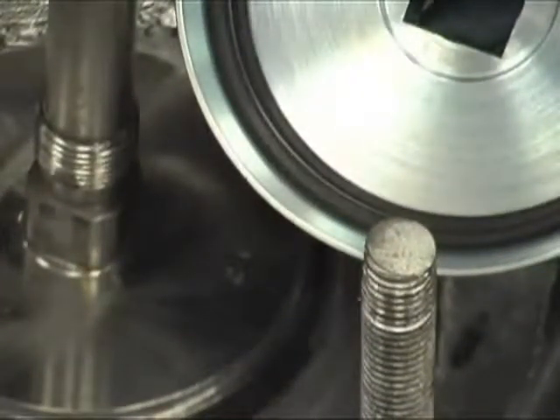Use emery paper, 400 grit, to clean this surface. Then wipe away any loose residue. Visually inspect this surface to detect any irregularities that may still be there.